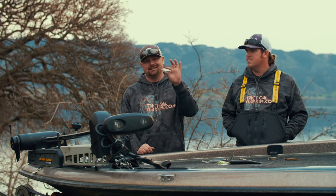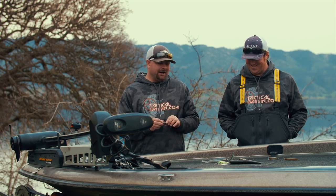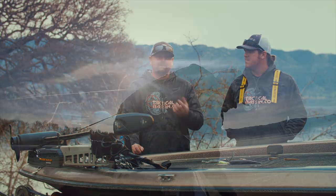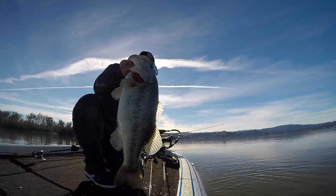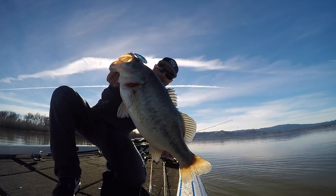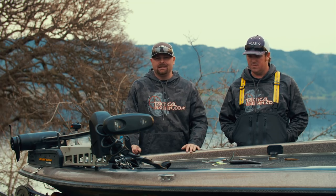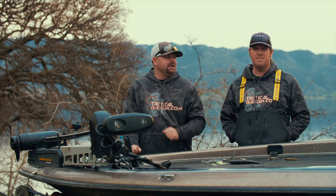The first bait I'm going to talk about is a lipless crankbait. You guys know that we love them, and big fish love them. Right off the bat, the LV 500, three-quarter ounce bait. It's a bait that you can fish fairly quickly. You can find those schooled up fish, those pre-spawn fish, those big girls that are staging just off a little bit deeper edges and really put the hurt into them. We'll leave links in the video description for all the baits we use in each category.